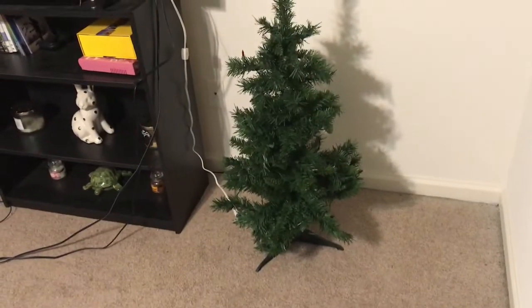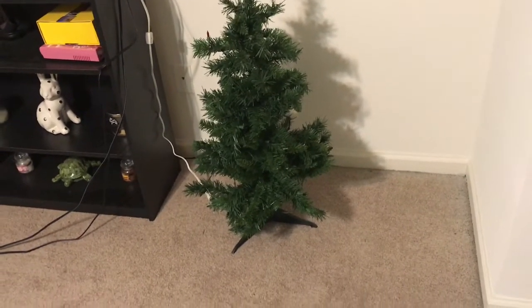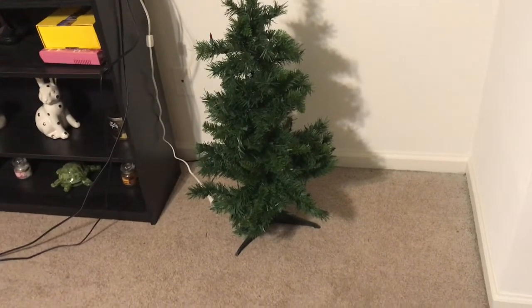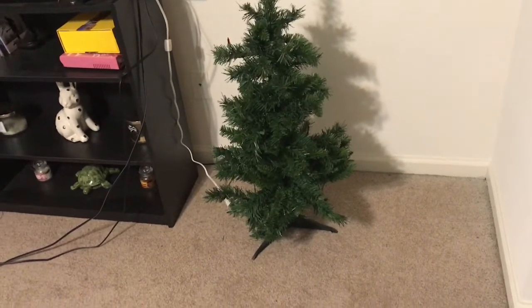My little Christmas tree is so sad. I've had it for like three years and it's always kind of looked sad. I just wanted to show y'all how lonely my tree looks.